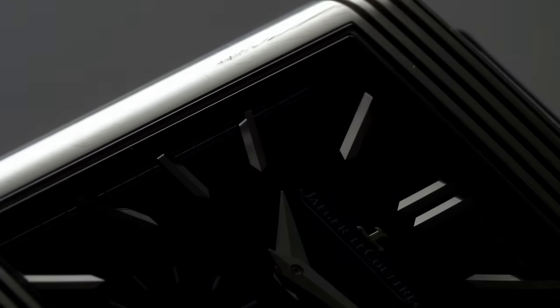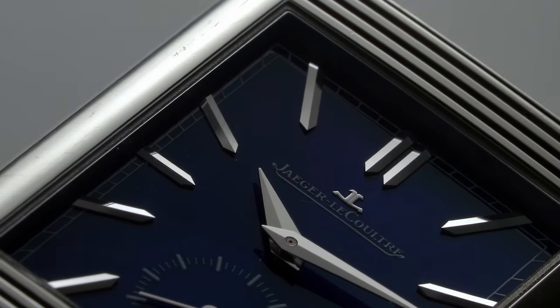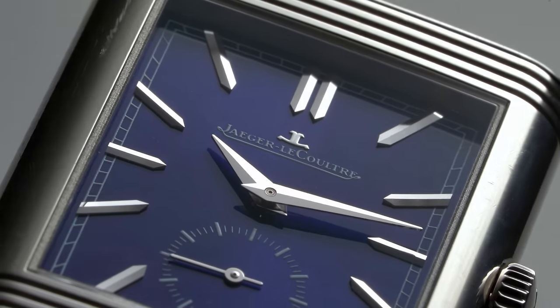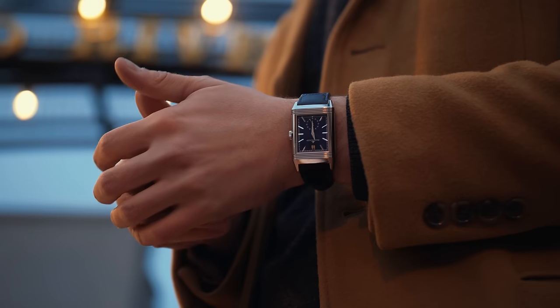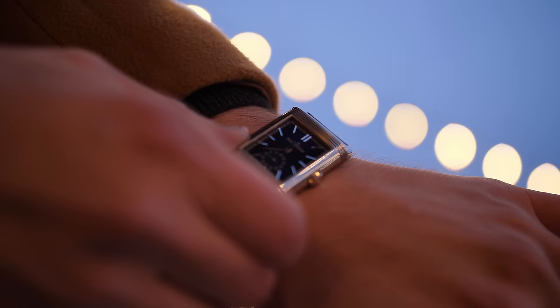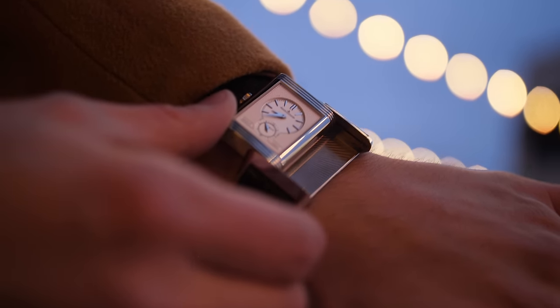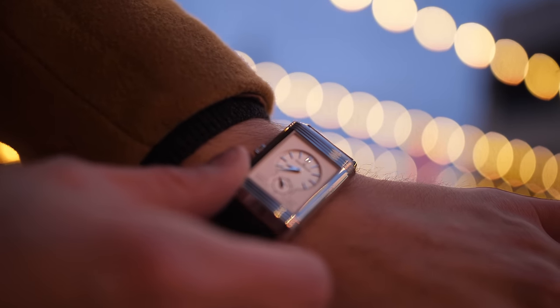In the years since, it has become a staple in the Reverso collection and has ultimately become one of the best conversation starters in all of watchmaking, in my opinion. You'll undoubtedly wow nearly every single person that takes a close look at it, only to wow them even further once you show them the trick of flipping it over, displaying a completely separate dial on the back.